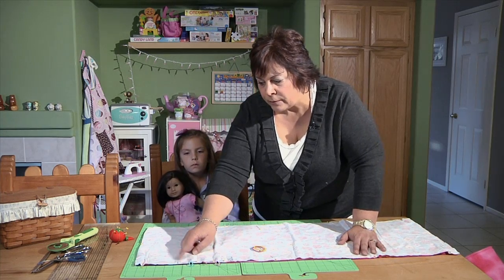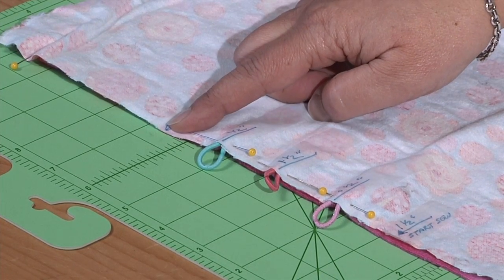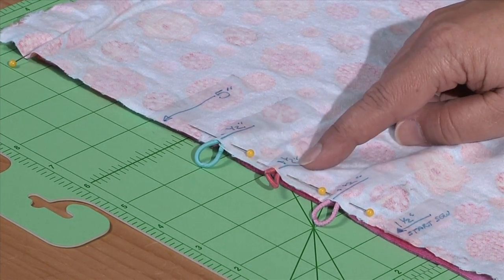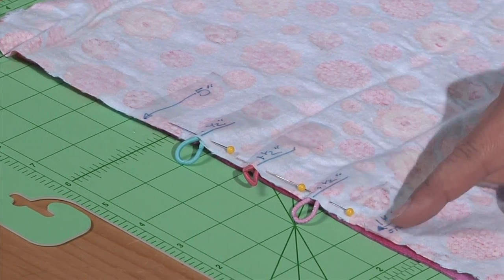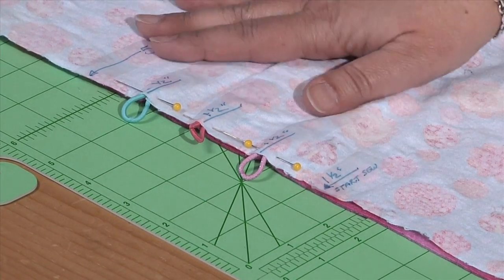The measurements are: from one end to here is 5 inches — this is going to create the pillow. You want to mark with your pins to make these markings. From the 5½ inch mark, you're going to go 1½ inches, then measure another 1½ and put another hair rubber band in, measure down another 1½ and add one more hair rubber band. Then put a pin here because this is where you're going to stop.